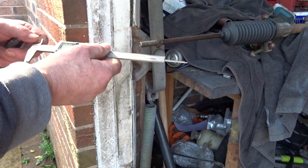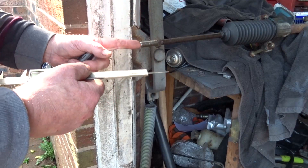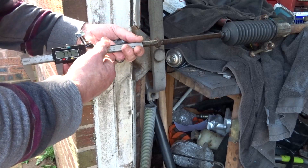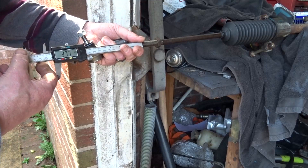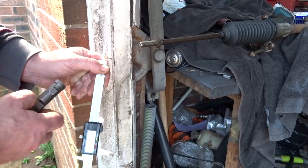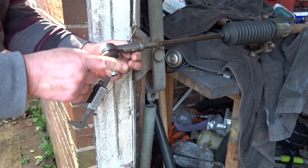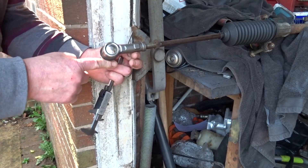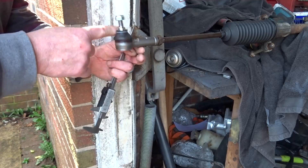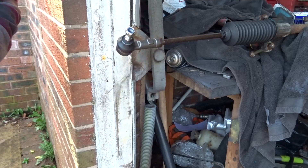I measured the distance between the end of the rod and the nut before I took it apart — 37.7 to 37.8mm — just so we can get it somewhere near when the new track rod end goes on. It won't be perfect but it will be okay to drive it and go and get it tracked when she's on the road. So that is how it came off; I'll do the other side now.